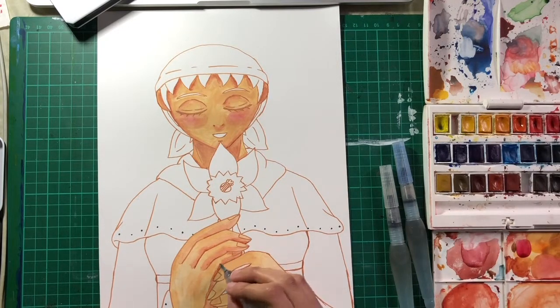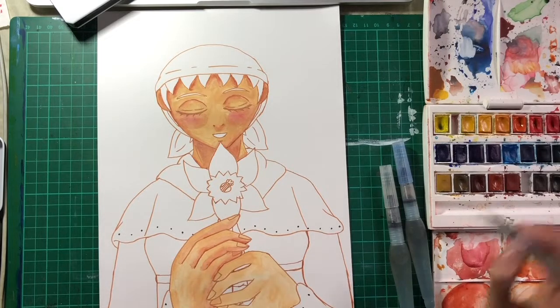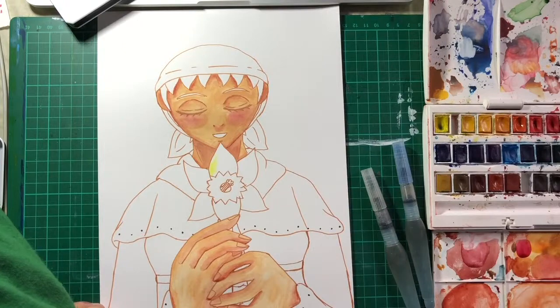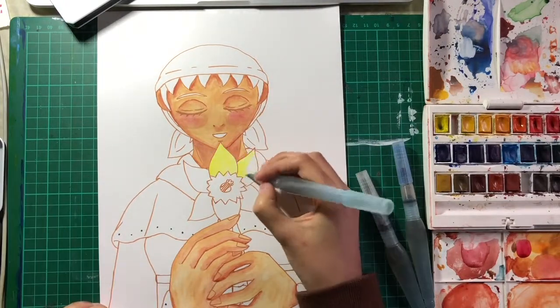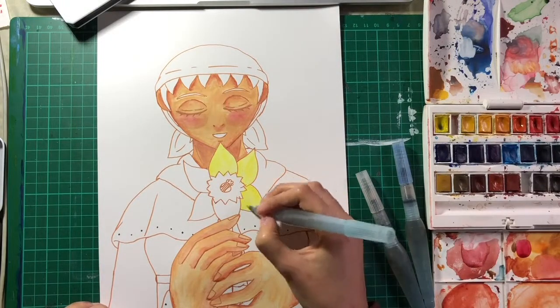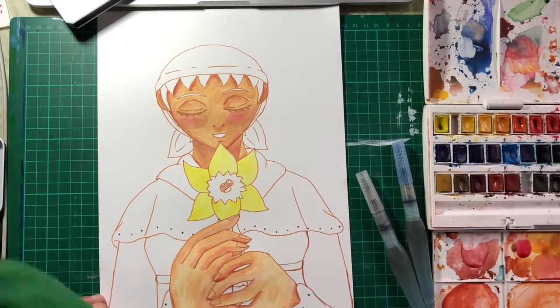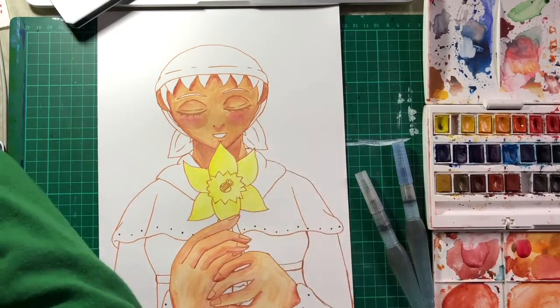Avon is a character from one of my original projects — the second one I came up with during my first college year. It's a steampunk Victorian project called Ties That Grind. She's more of a minor or secondary supporting character because she's never alive in the actual story — she's only in flashbacks and past tense scenes, and she's actually the mother of the story's protagonist.